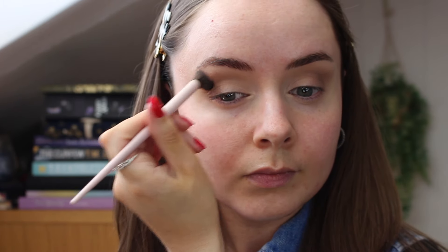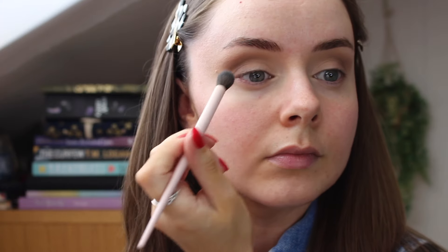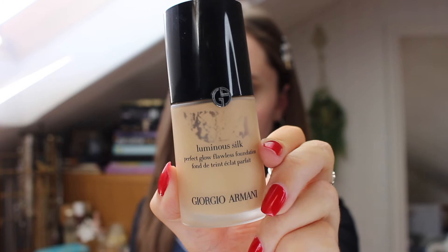When I'm blending these eyeshadows, I tend to be very light-handed and I go at a very slow pace and I only pick up a little bit at a time. It really helps — I feel like people love to rush their makeup, but genuinely it really helps to just take your time and blend it out as much as you want.